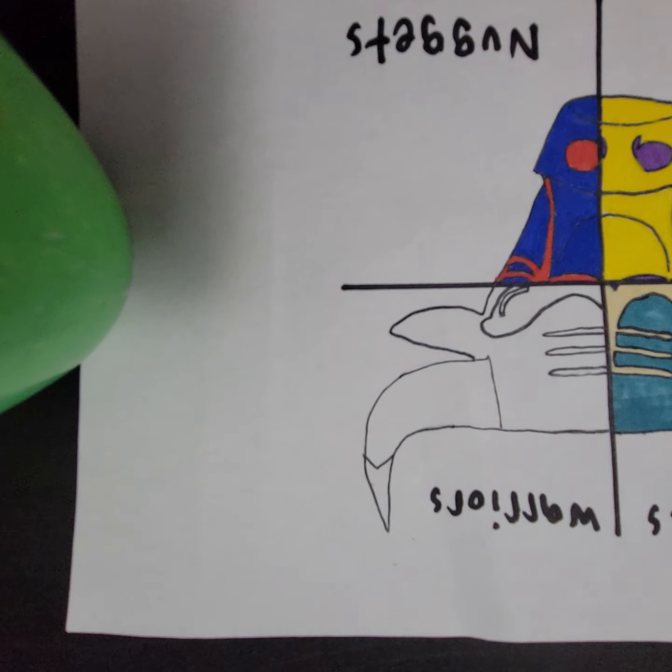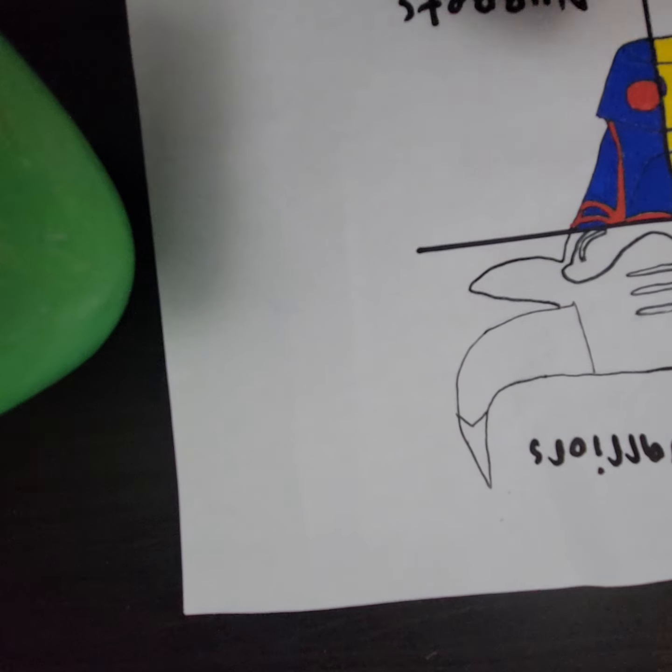I'm gonna check the Golden State Warriors colors. I'm gonna do gold and blue for the Golden State Warriors, so I'm gonna get started. I'll start with the gold first.